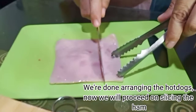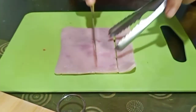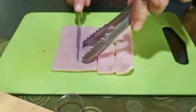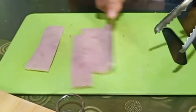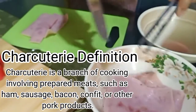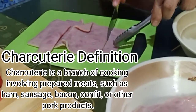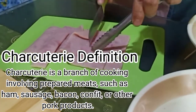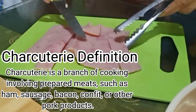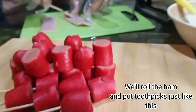Now we will proceed to slicing the ham. Charcuterie is a branch of cooking involving prepared meats such as ham, sausage, bacon, confit, or other pork products. We'll roll the ham and put toothpicks, just like this.